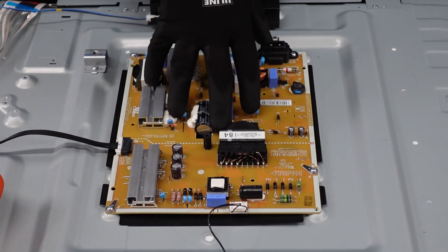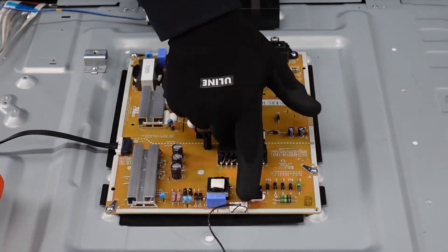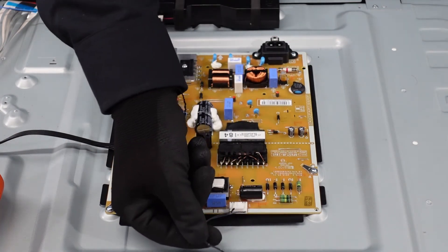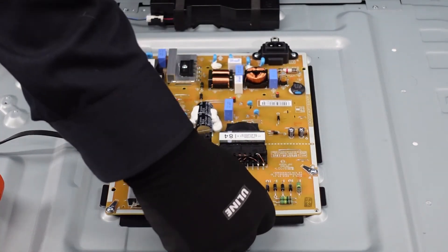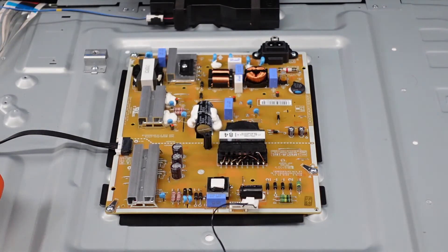On the power supply, this clip here goes all the way over to our main board, and this one connects to our back lights — those are the only two cables we need to worry about. This one has just two strands coming off of it, so be gentle. Press down on the lever on top and pull it straight out. Be sure you have a good grip on the clip itself — you don't want to rip those wires out of their sockets.